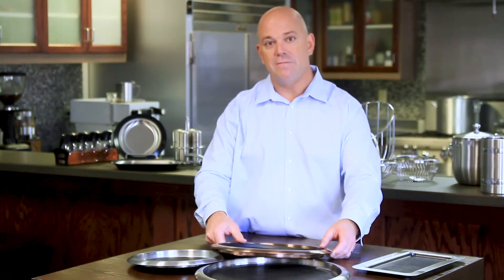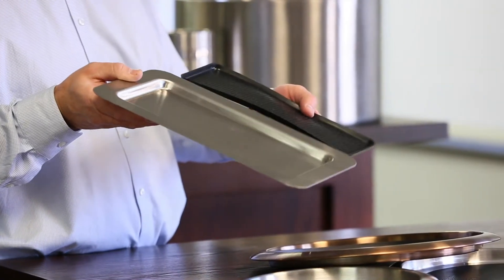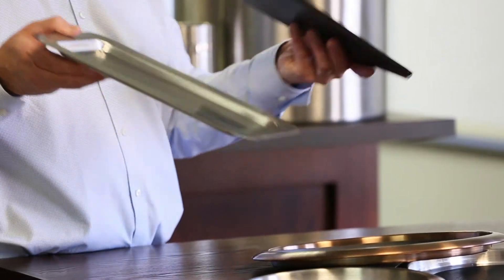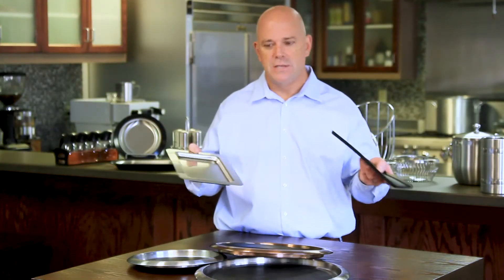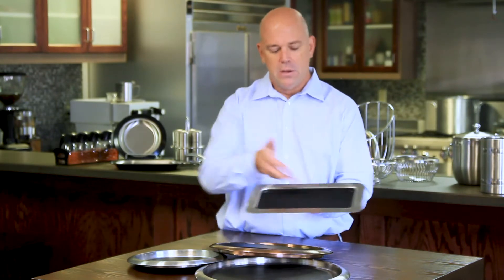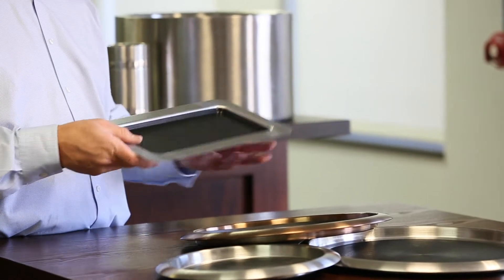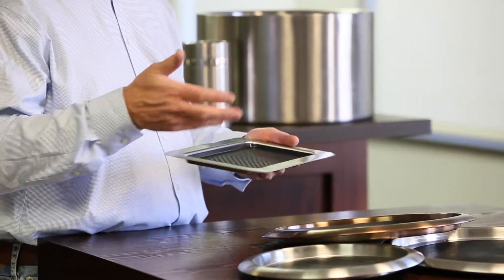We also have square and rectangle trays in our catalog. I wanted to show one of our new ones introduced in 2020 — a little 13 by 7 rectangular tray. A lot of higher-end clubs, restaurants, and bars prefer smaller trays, as they seem to be trendier. You can come to your table with a nice little setup for wine, cocktails, coffee service, or tea service.